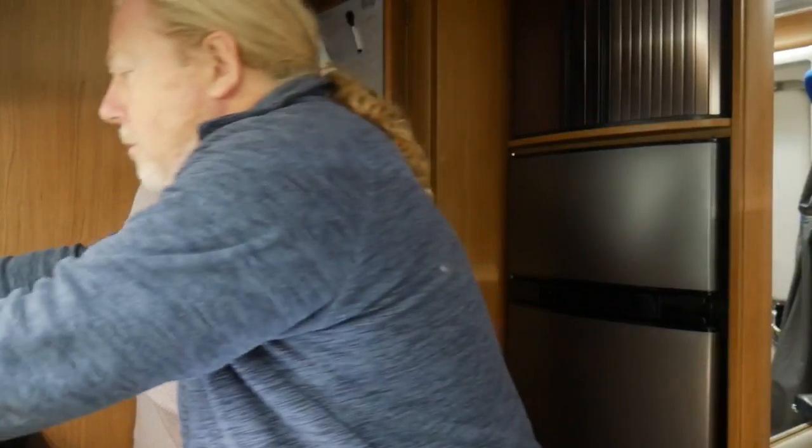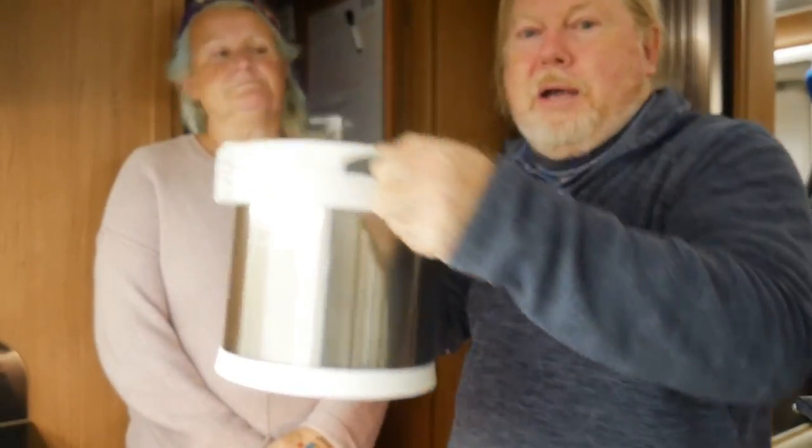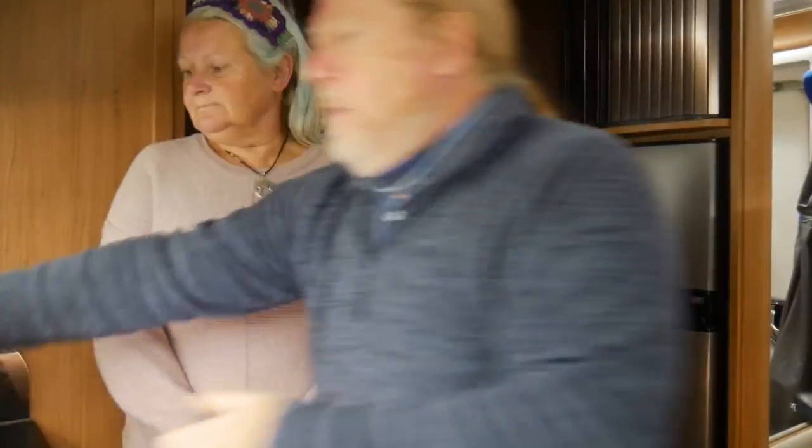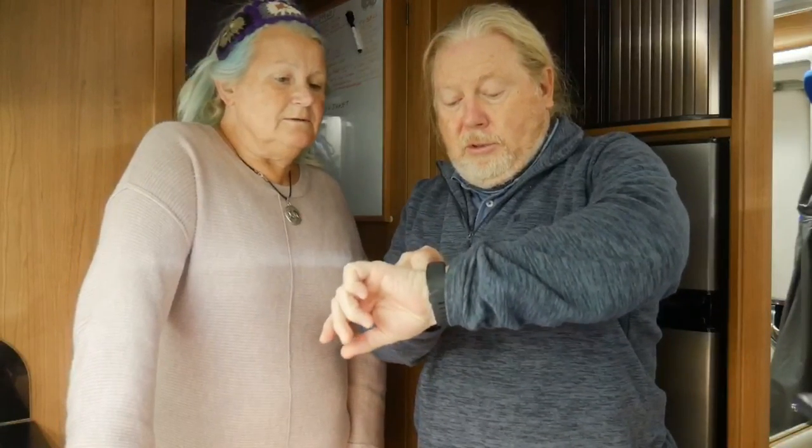Today we've got the thermal cooker out again. Here it is. Not plugged in, not on the heat. But we've got a delicious meal cooking in there. It's been on since about half past one and it's now quarter past six. It's nearly five hours.